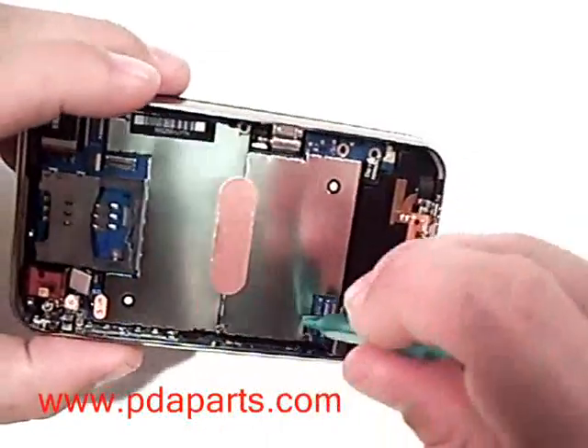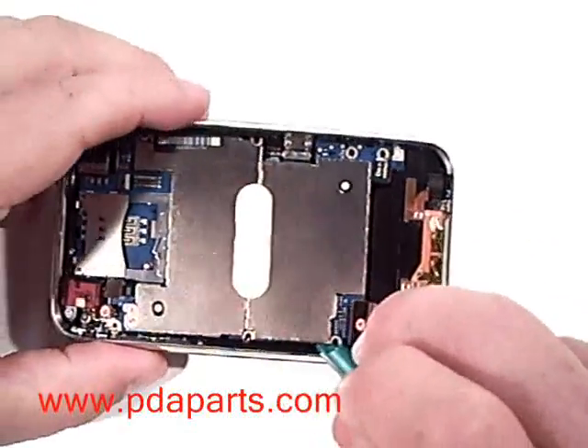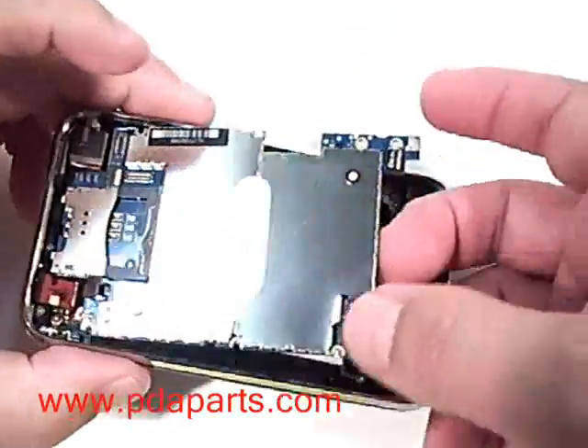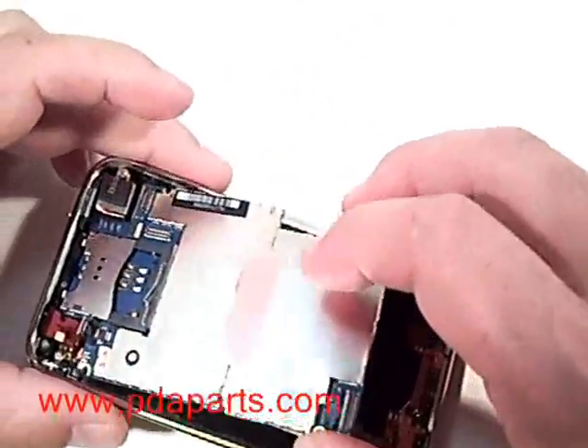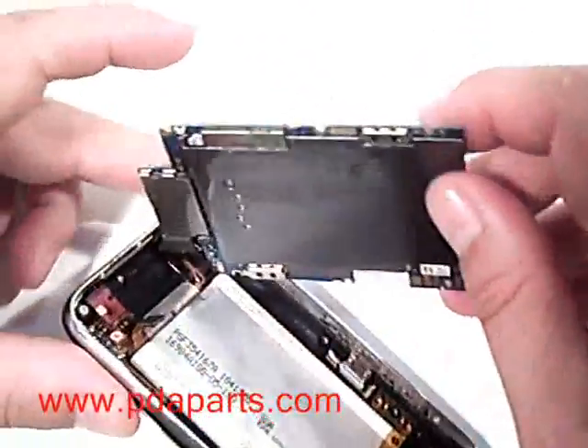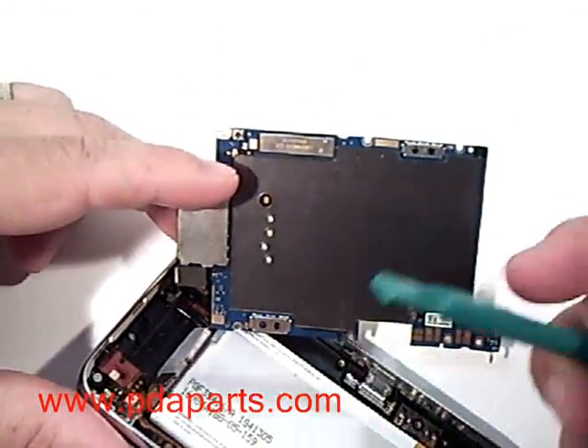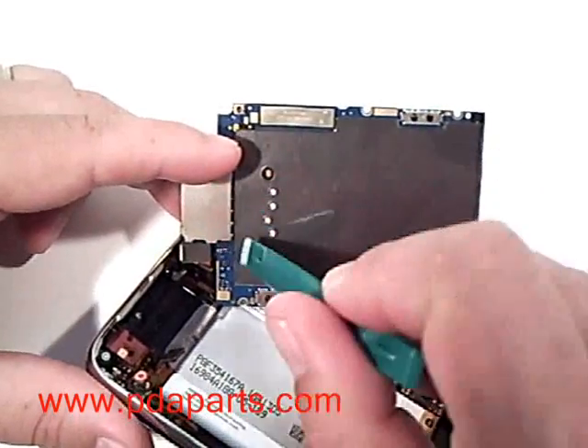Using the case opener tool, you are gently going to lift the motherboard away from the bottom assembly. Be careful — the camera is still attached on the bottom of the motherboard. You will need to lift that connector off of the motherboard in order to remove the motherboard completely out of the assembly.